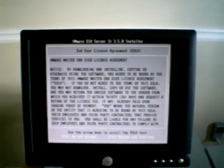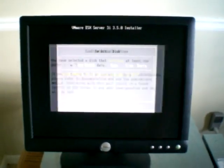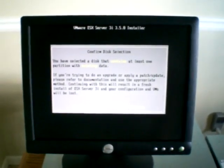Now all I'm going to do is press Enter and it will begin. F11. Yes, we want to install it on the only drive in the machine. It has existing data, but we're going to go ahead and override it.